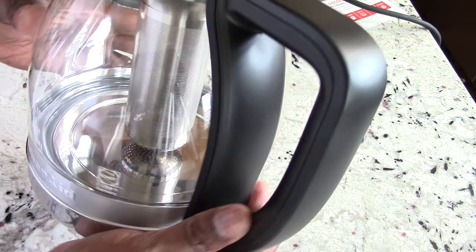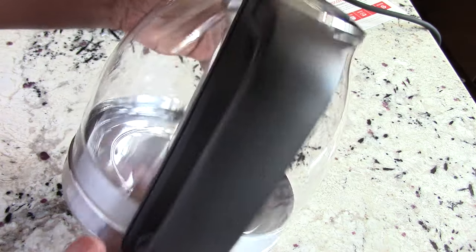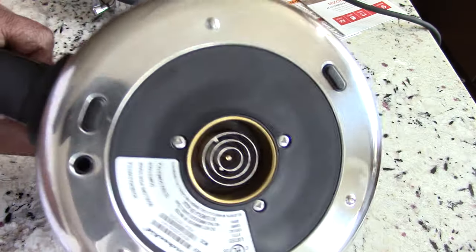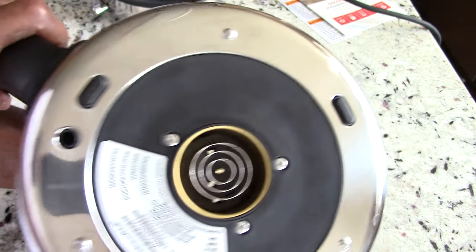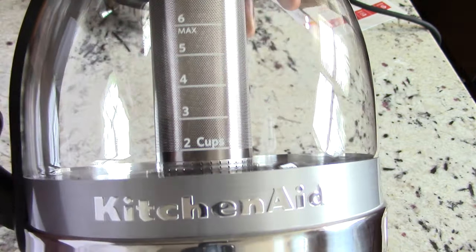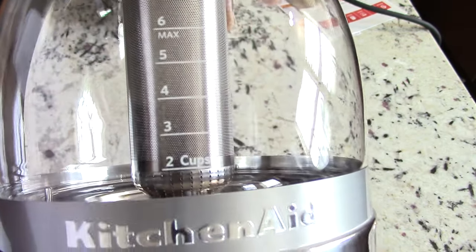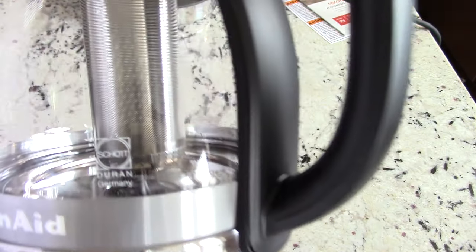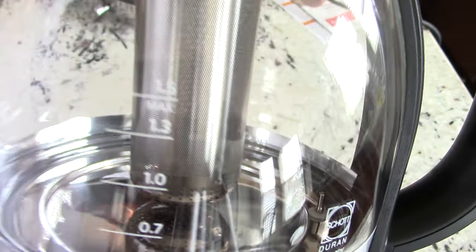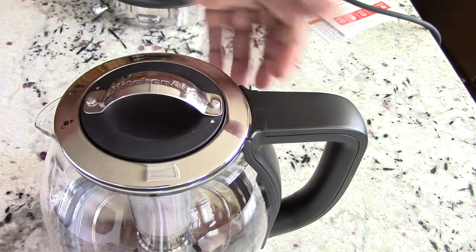Nice grip, I like it. Let's look at the bottom — nice. Let's look at the sides: it's got the markings, KitchenAid branding. Let's look at the other side. Cool. Let's look at the top.